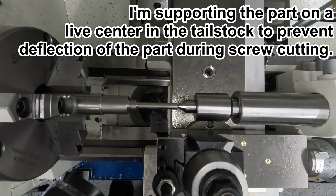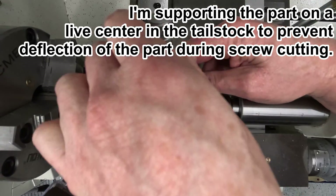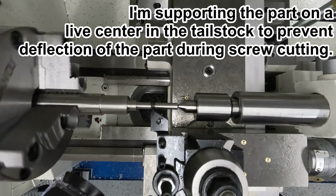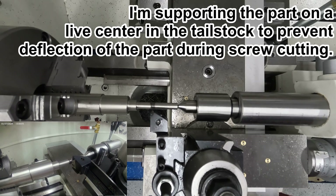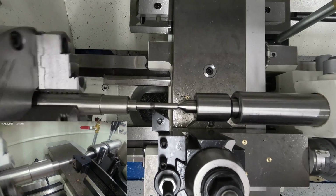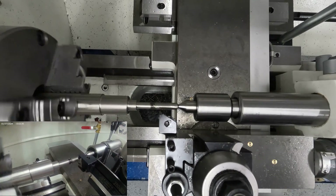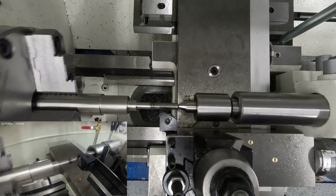I'm just using the screw from the carriage to get an approximate start point for the thread, and using a Sharpie to make it easy to see when I'm scratching the surface of the screw. Having started cutting the thread, I can no longer disengage the half nut on the carriage. So the tool is backed up to the start position each time by simply reversing the machine and leaving the feed engaged. This is necessary on metric threads because, having changed the gear train, the threading dial no longer applies.